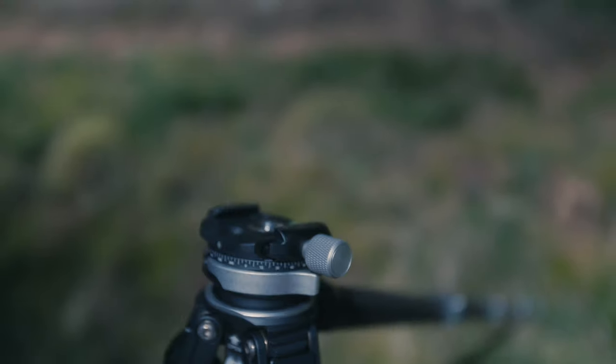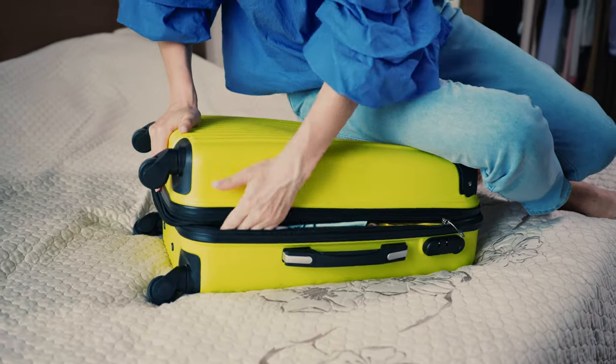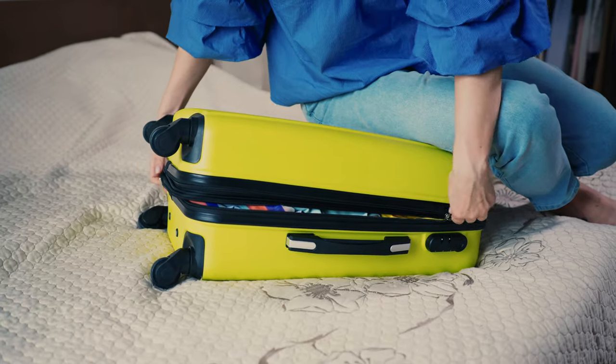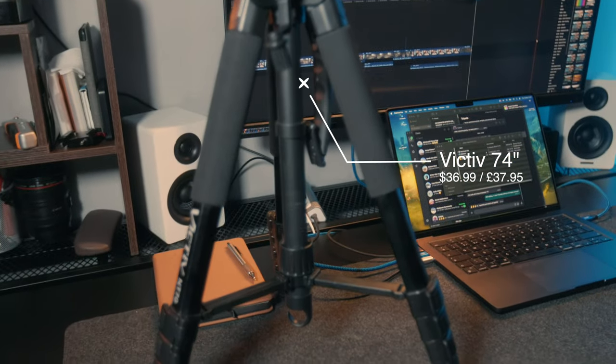Even though these are less than half the price of the Peak Design, it's still a lot of money for something holding up your camera. The real question of whether you need one of these or can get away with a cheap Amazon tripod is whether you travel with them or not. If you're flying anywhere, every kilogram counts — having a couple of kilos shaved off here and there makes a huge difference. For studio purposes, if you're just filming yourself, cheap tripods do the job perfectly. Don't get caught out by influencers hyping up gear just to get affiliate sales.